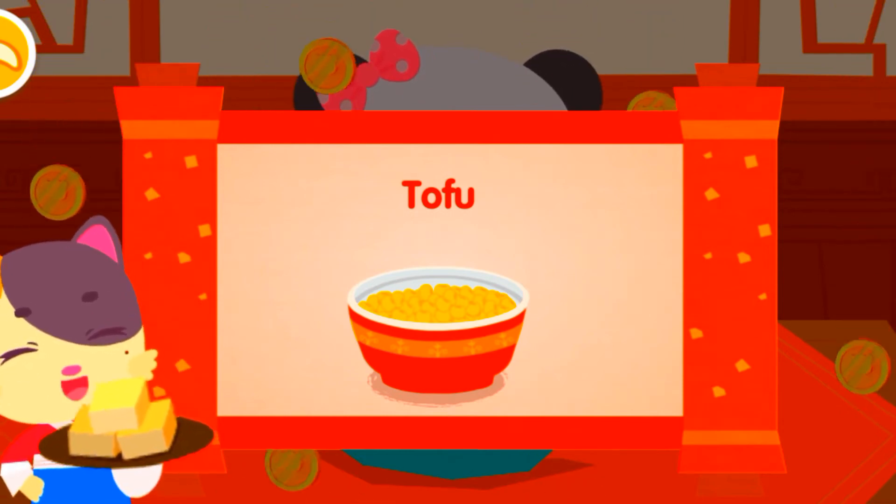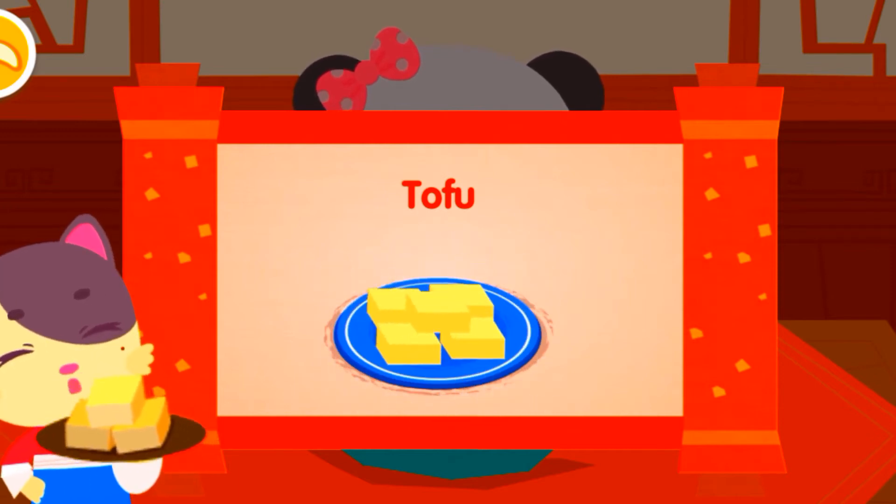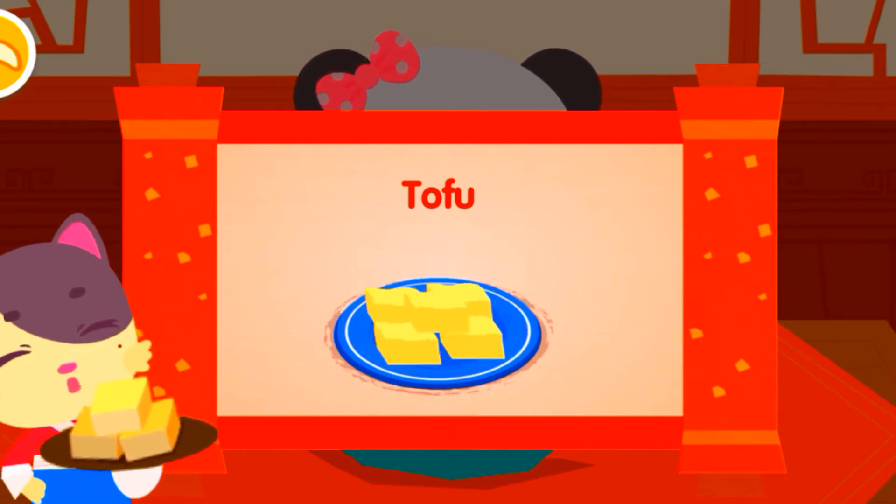Tofu. As the most common soy product, tofu is common food in China that is rich in nutrients and can be cooked in many ways.